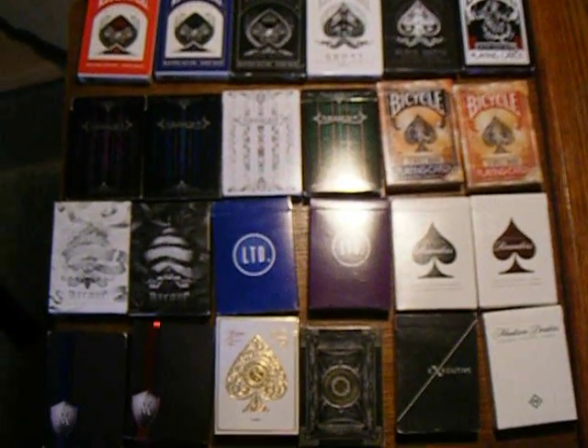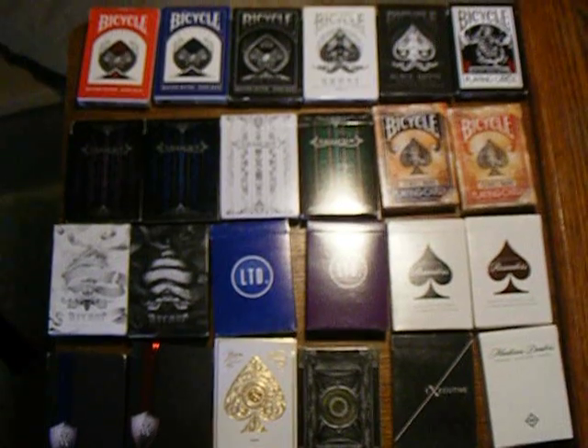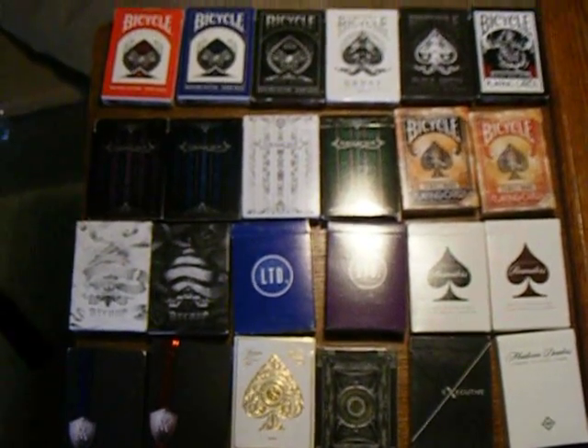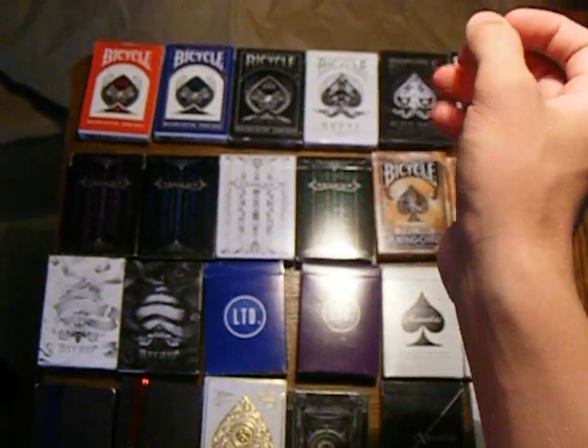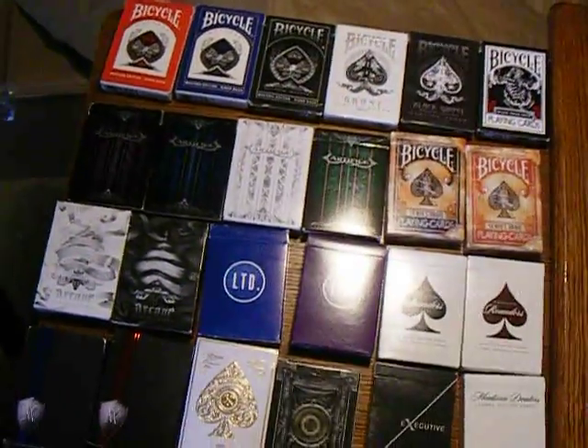So that was part one of my deck collection. These are all from Theory11 and Illusionist.com. If you want to buy these, I'll leave the link in the description. And if you want to see me do a review on any specific deck of cards, just say so in the comments down below and I'll review them. Thank you.